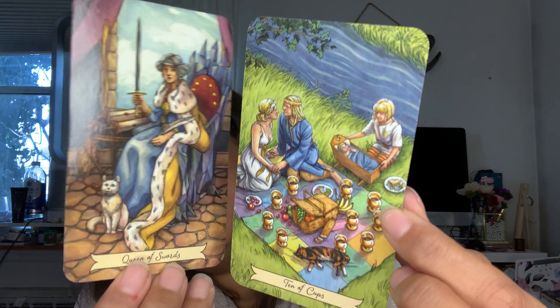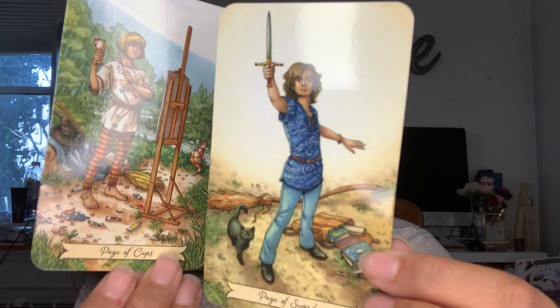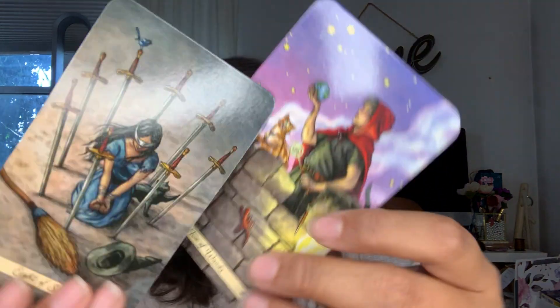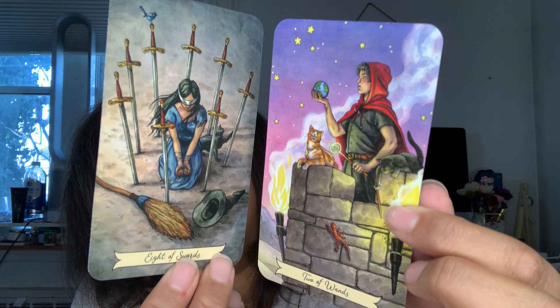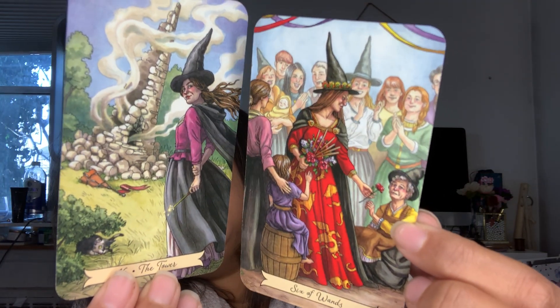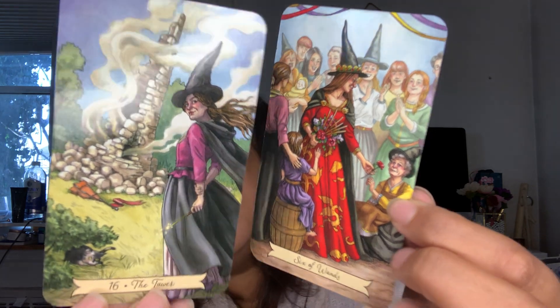The Queen of Wands and the Ten of Cups. Sorry — the Queen of Swords and the Ten of Cups. She doesn't look very angry. The Page of Cups and the Page of Swords. Probably why I thought she was the Queen of Wands, because usually the Queen of Swords is very harsh. This is a very happy deck. The Eight of Swords and the Two of Wands. The Tower and the Six of Wands. She looks like she's happy she destroyed that.